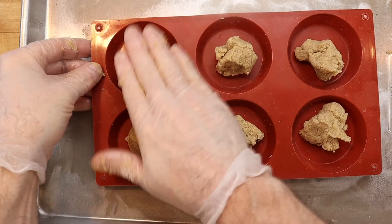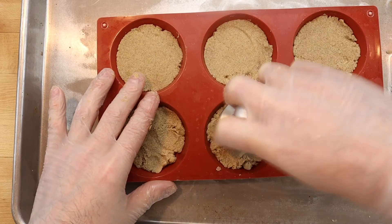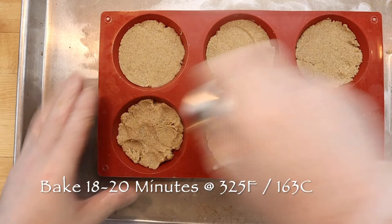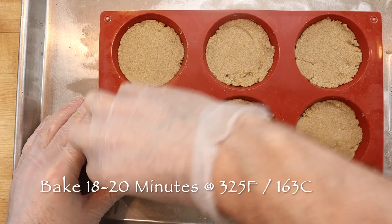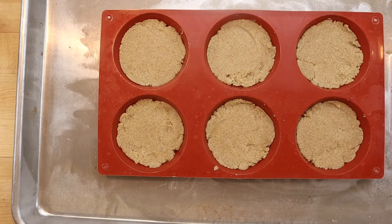Divide the dough and gently press it evenly along the bottom of the silicone baking pan. An espresso tamper works great for this. Then bake in a preheated 325°F (163°C) oven until lightly browned on top, about 18 to 20 minutes.